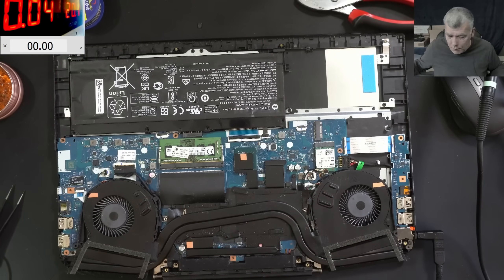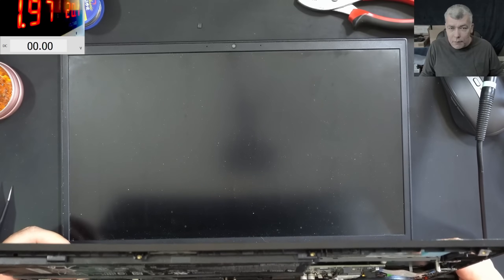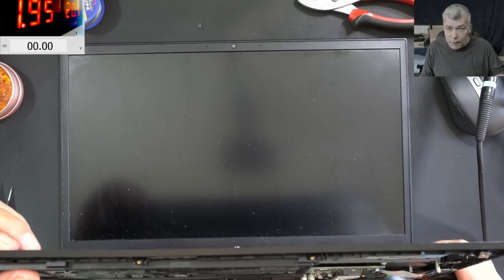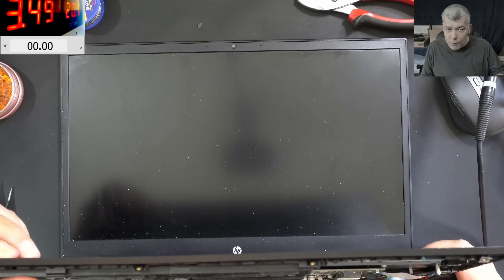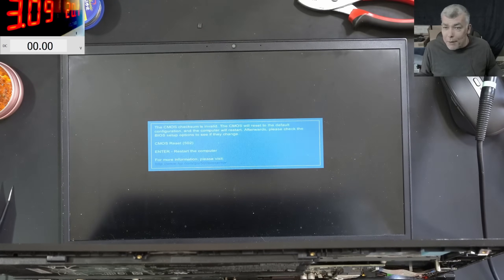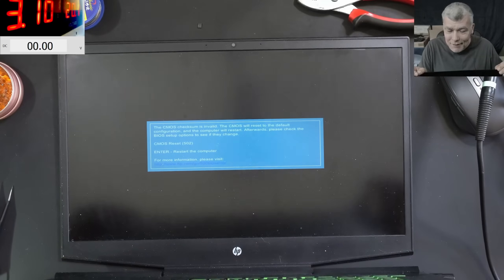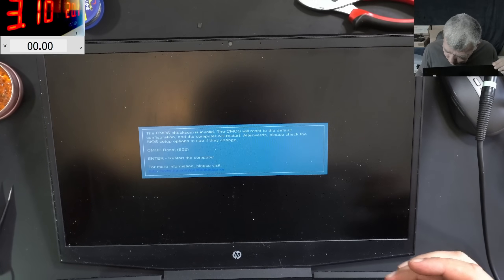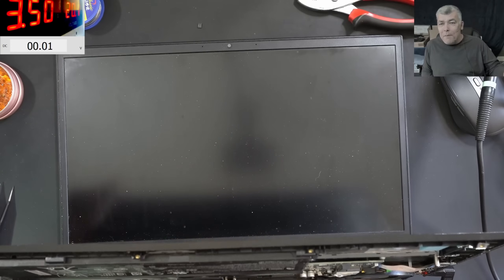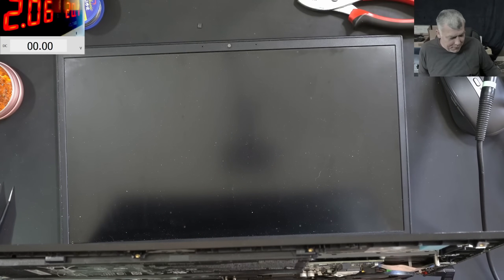Let's see if the laptop comes on. Pressing the power button — the current is going up and the fans are spinning. 3 amps, 3.5 amps. We reset the BIOS so it may take a while. And we have picture! CMOS reset — press Enter. It's working fine!